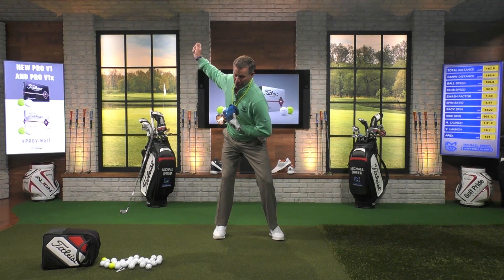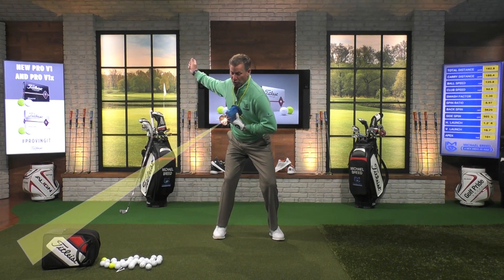What I see so many of you at home doing is your chest does a pretty good job in the backswing, but when you start to come through, all of a sudden that flashlight starts pointing up into the air — it's pointing over here — and it never points to the target. That's got to change.